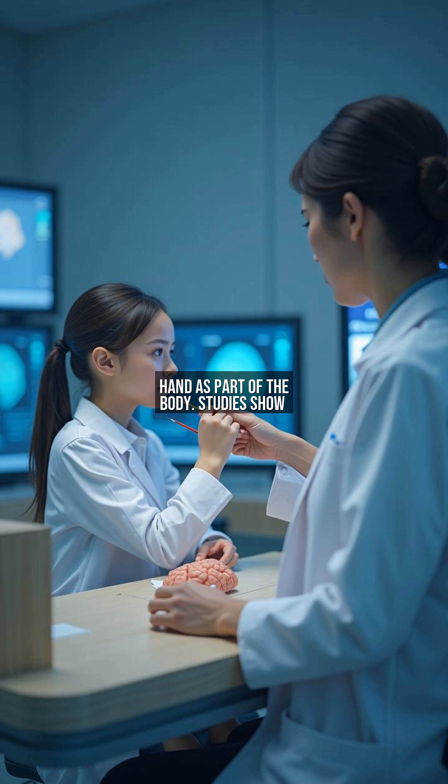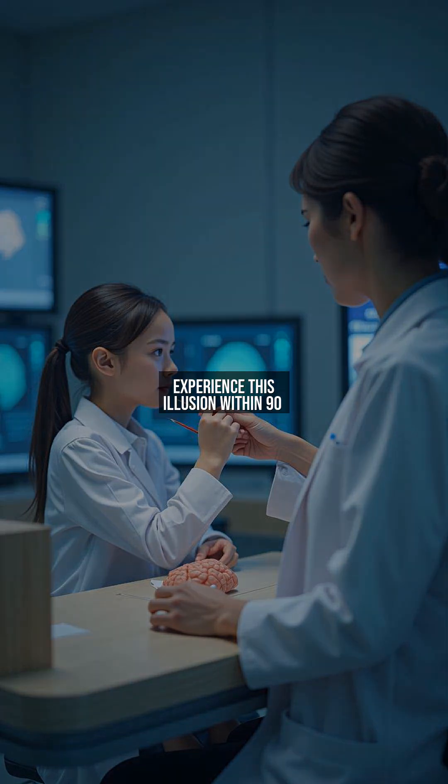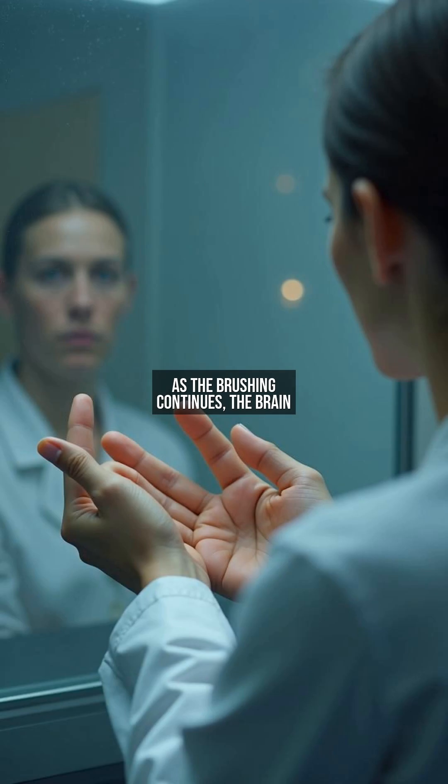Studies show that over 70% of participants experience this illusion within 90 seconds. As the brushing continues, the brain begins to integrate the visual and tactile signals, leading to the rubber hand illusion.